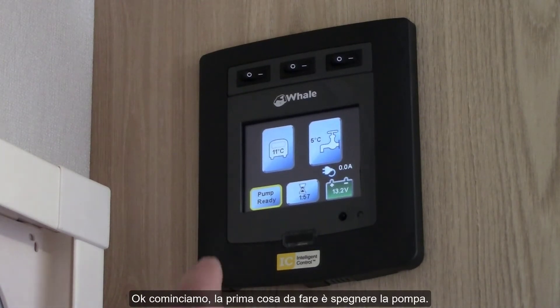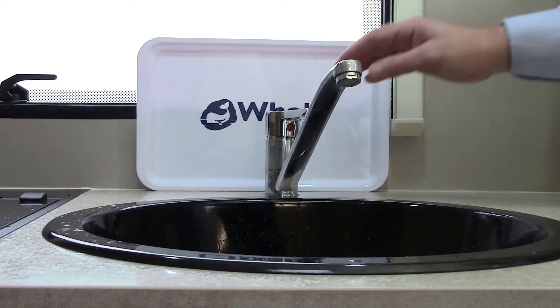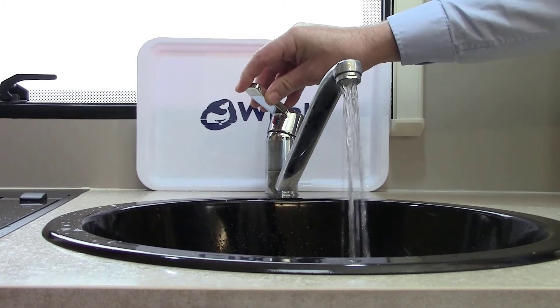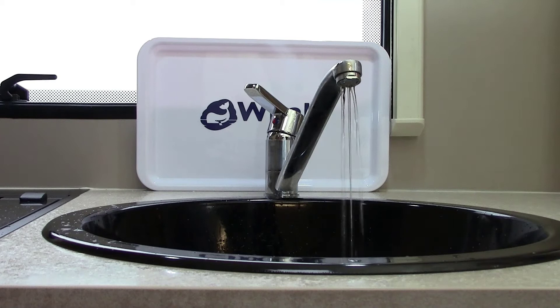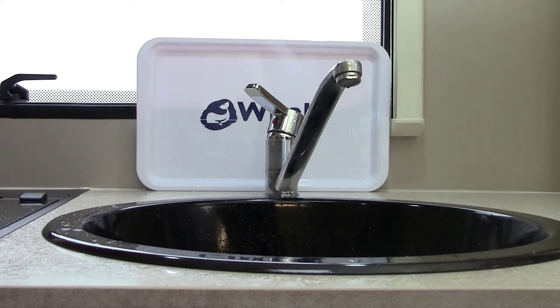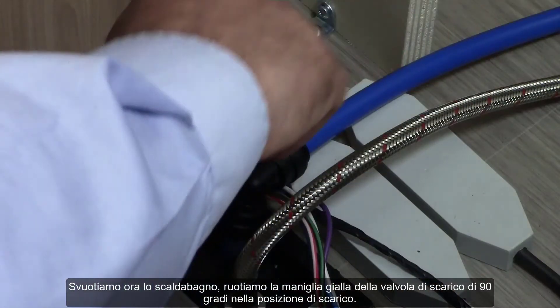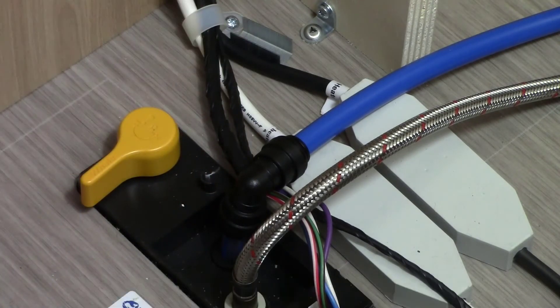The first thing we need to do is turn off the pump. Next, we open the taps into the hot position. Let's drain the water heater. Rotate the drain valve handle 90 degrees into the drain position. The heater is now draining.